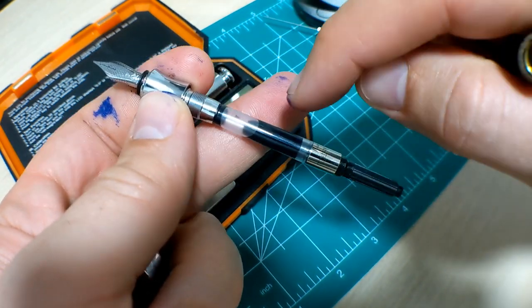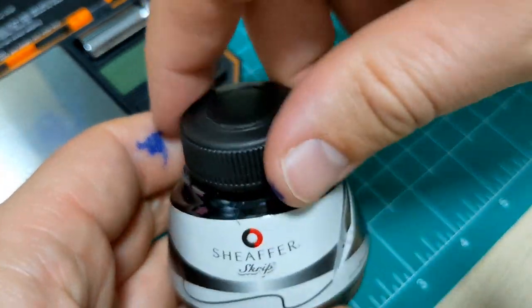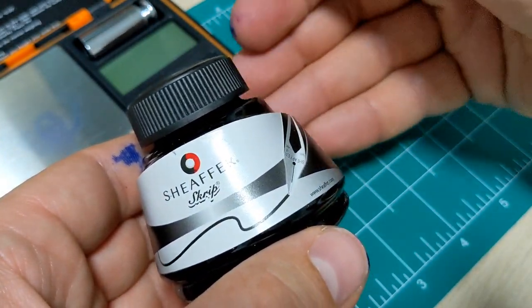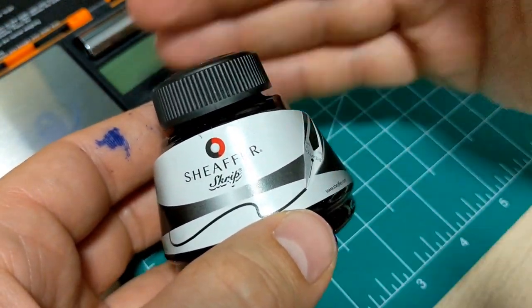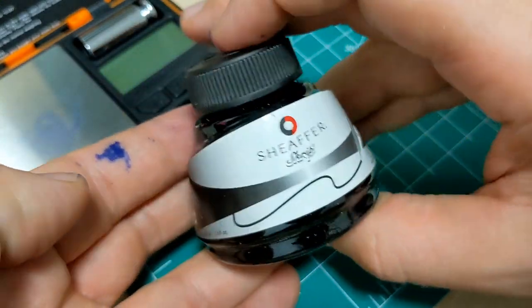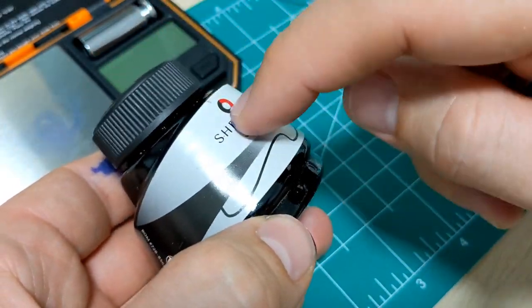Whatever pen you bring, you need to bring some ink. So you pick out the ink you want to bring, put the lid on tight, and you're just praying it isn't gonna leak. You even put it in a plastic bag or container. Even if it leaks and stays in the bag, thankfully it didn't spoil everything - but now you've got one hell of a mess to clean up. And you don't need a whole bottle of ink if you're going away for even a week.